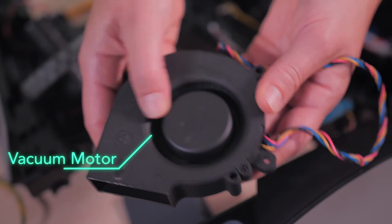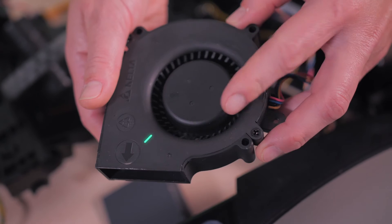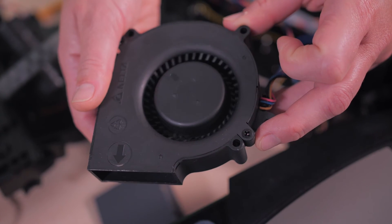The fan in the D7 that generates the vacuum suction, made by Delta Electronics in China, is also a variable speed fan. However, it appears the D7 runs it only at the fan's top speed.